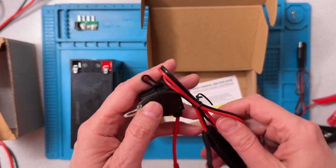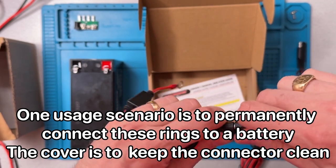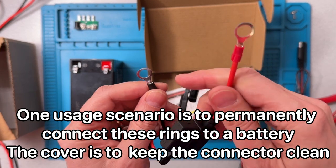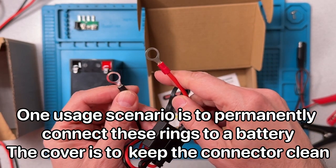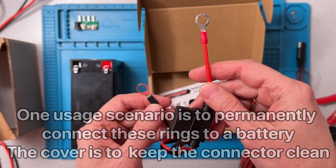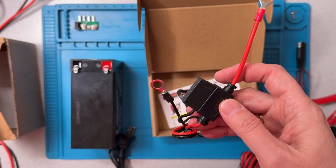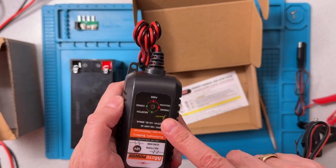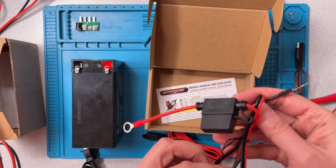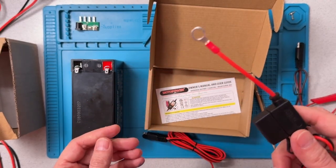The other item in the box has an SAE connector with a cover, and that goes to a set of ring terminals. The ring terminals are generally used if we want to keep this hooked up to our battery for a long time - we might screw them down to the battery. There's a fuse here designed for 7.5 amps. Since this thing only puts out 800 milliamps, the fuse is more than sufficient, and the wiring, although fairly thin, is more than satisfactory because this unit is not putting out a lot of current.